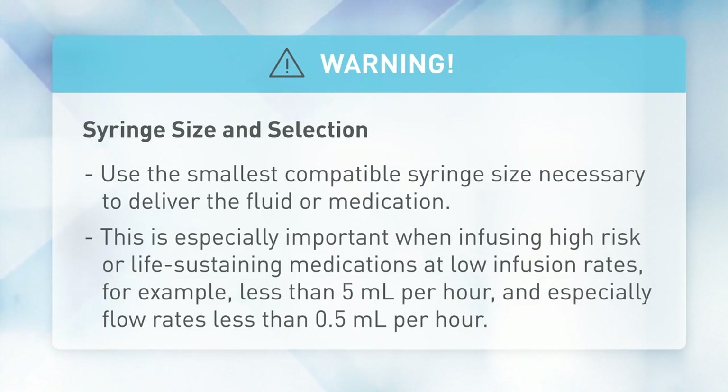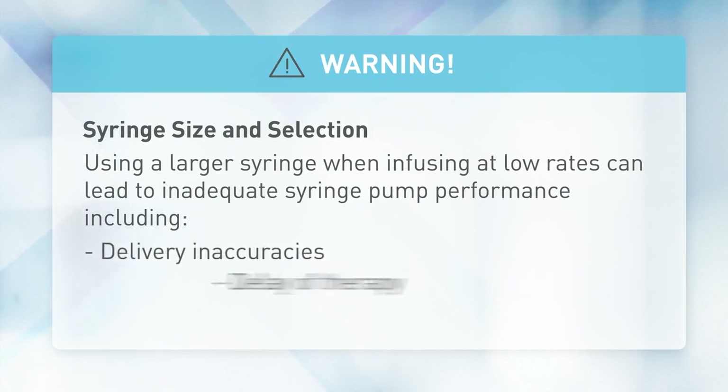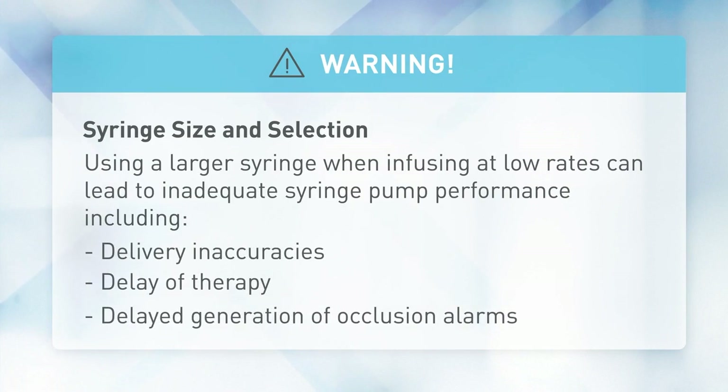This is especially important at flow rates less than 5 mL/hr, and especially less than 0.5 mL/hr. Using a larger syringe when infusing at low rates can lead to inadequate syringe pump performance, including delivery inaccuracies, delay of therapy, and delayed generation of occlusion alarms. This is due to the increased friction and compliance of the syringe plunger tip with larger syringes.